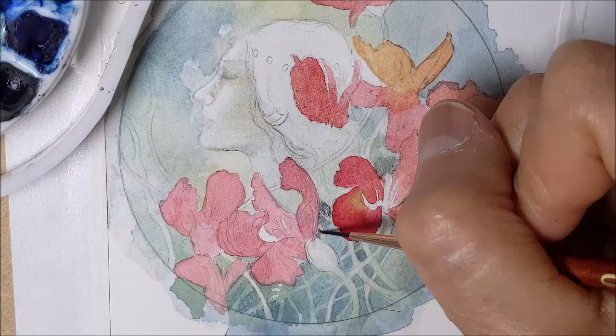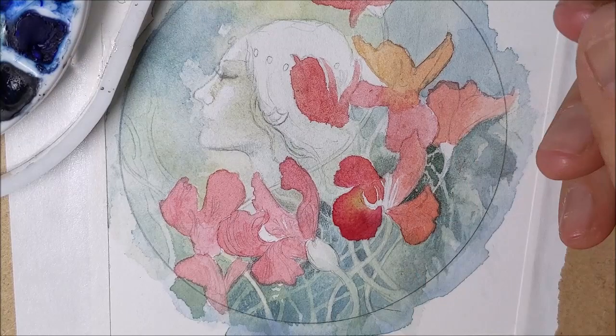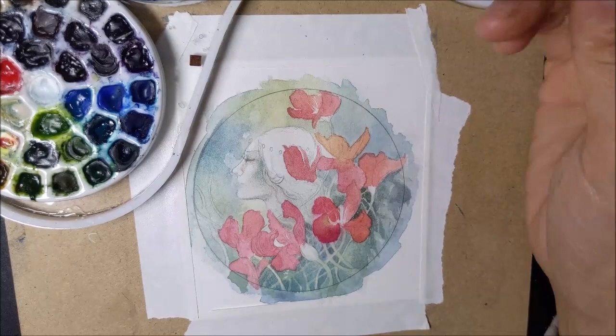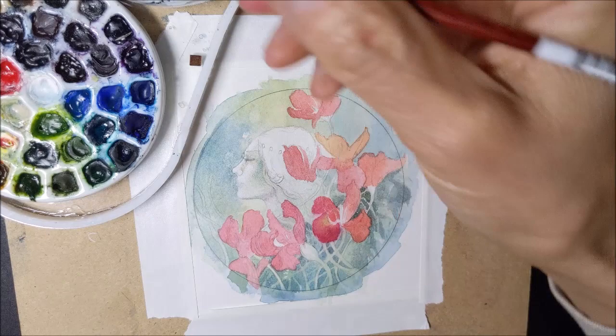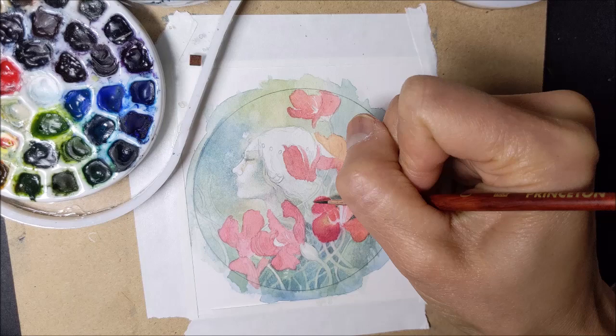So while the flowers are drying, I move on to do other background elements, adding a little bit more depth into that tangle of vines and just waiting for the flowers to dry. In a larger painting it's easier to shift back and forth between elements. But with something this small, I only have a very tiny area and sometimes I do need to step away and let things sit and dry, because otherwise the watercolor will bleed and you'll have your colors blend together in unplanned ways.